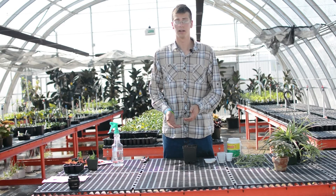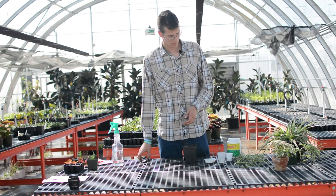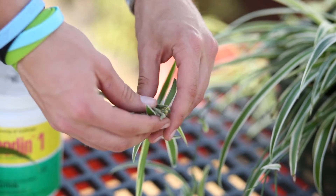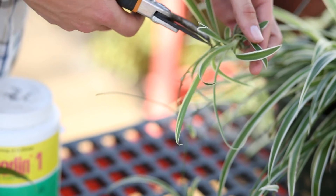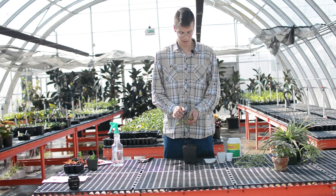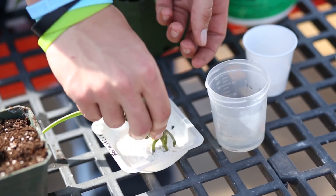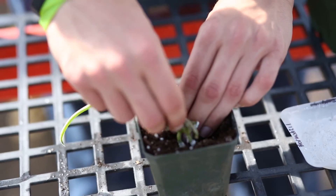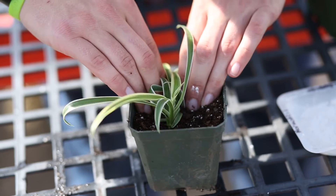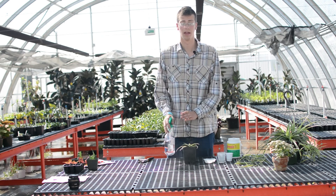Next we're going to be doing a spider plant, which is propagation by runners. This is one of the easiest and most self-explanatory cuttings to make. On a spider plant like this, it has runners with preformed roots on it. We'll go ahead and cut one of those off — you can see on the bottom it already has preformed roots, it's ready to go. I would just take a little bit of hormone on the end of it, give it a little hole, and cover it back up. This is going to be one of your quickest things to root simply because it already has the preformed roots on it. After that, just mist it and you're ready to go.